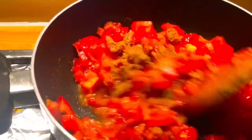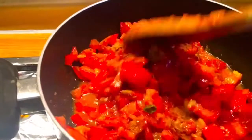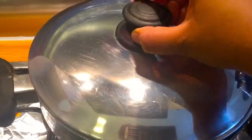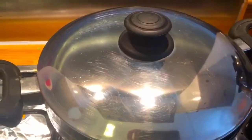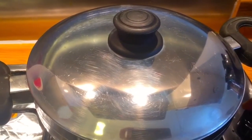Mix them. Cover it for 10 minutes and let it cook on medium-slow heat.